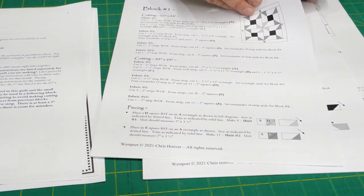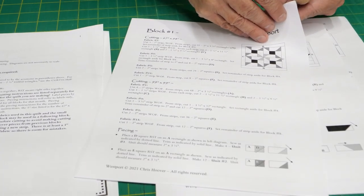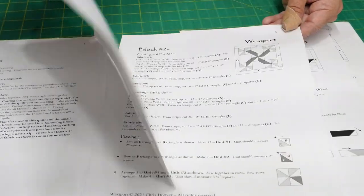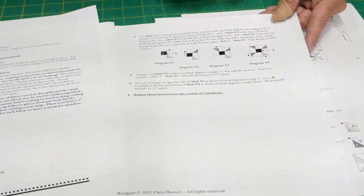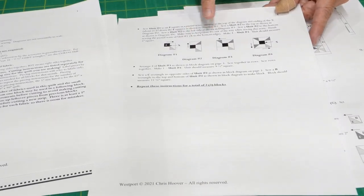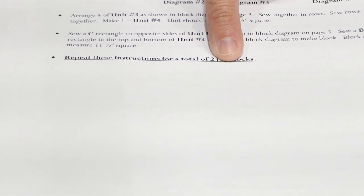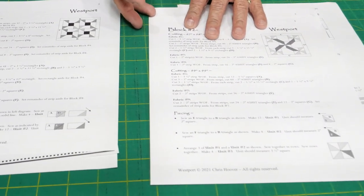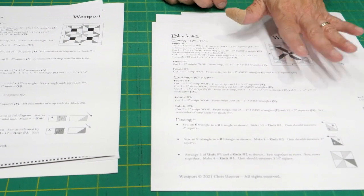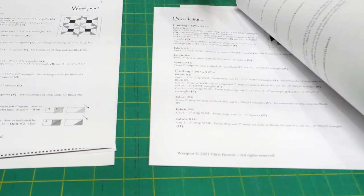We're going to show you how to do the piecing and any little tricks we can along the way — things like leaving open seams and doing some fun techniques. At the bottom of each block page, it tells you how many of those blocks you need to make — either two if you're making the twin, or maybe three for the king. Every one of the blocks is like that as we go through all the different blocks featured in here — you might have to make a couple, more than that, or maybe just one. That's how the pattern is written.